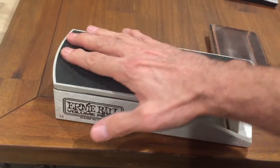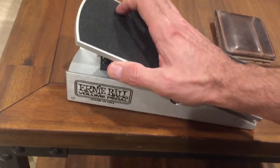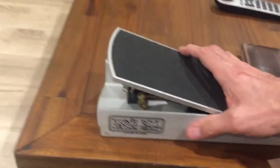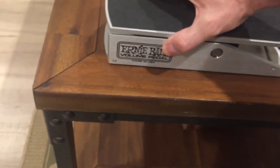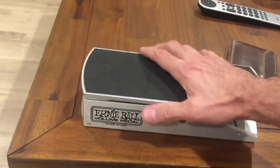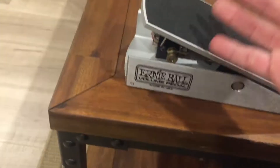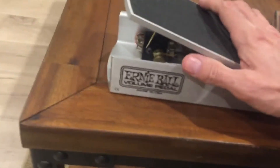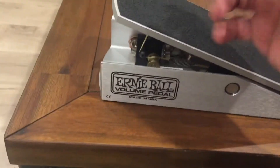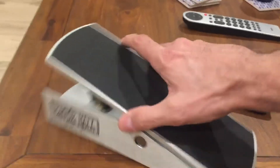I got one of these old Ernie Ball volume pedals back in the 90s. It's the old-fashioned style with the open front — just a big heavy piece of aluminum. I wanted to use it, plugged it in, and it was completely scratchy. The thing is, they have these heavy-duty pots that are completely sealed, so you can't get in and clean them out with contact cleaner.